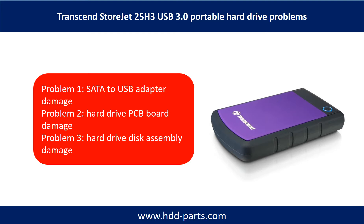The Transcend StoreJet 25H3 Portable Hard Drive problems can be categorized into 3. Problem 1: SATA to USB adapter damage. Problem 2: Hard drive PCB board damage. Problem 3: Hard drive disk assembly damage.